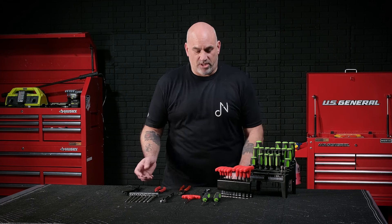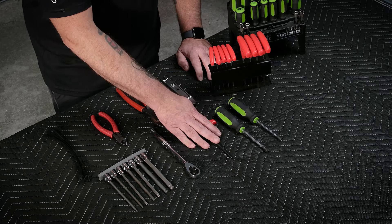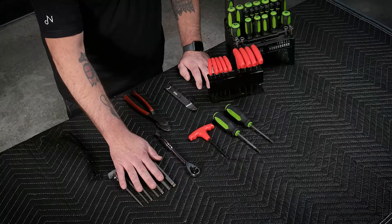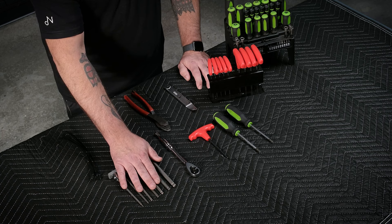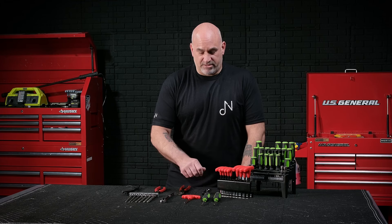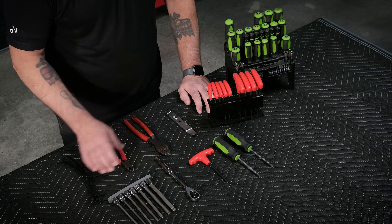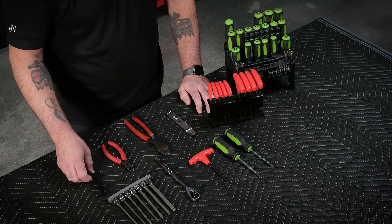Let's go over the tools we're going to need to remove the front fairing of your 2014 to 2022 Harley-Davidson Street Glide and Road Glide: T-27 Torx, a 3/16th Allen. We're going to keep handy our socket and extension for our Allen headset, a panel pop tool to remove any kind of plugs and clips, and then some cutters to cut any wire ties that we may need to cut.